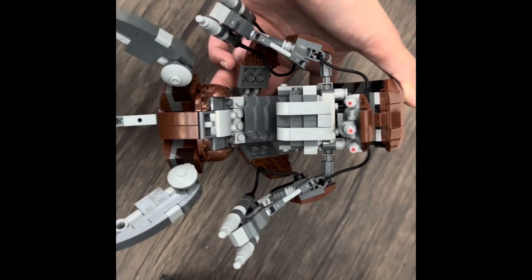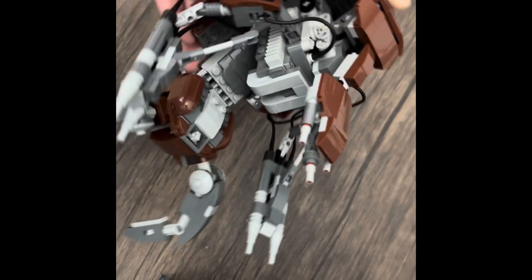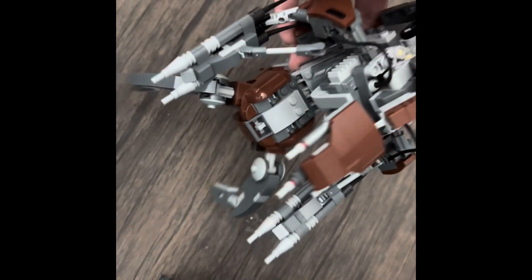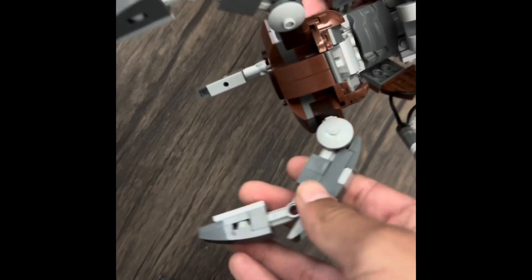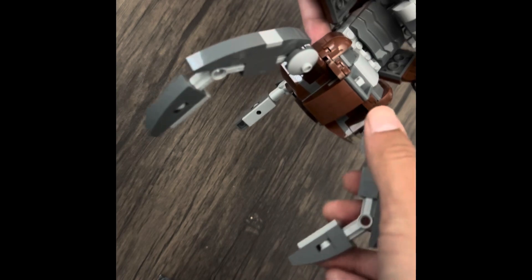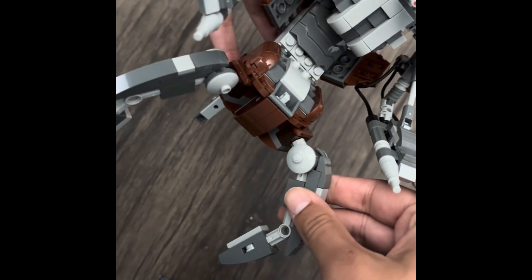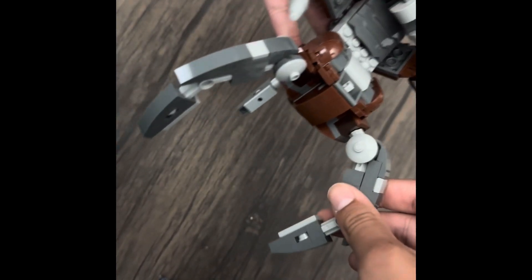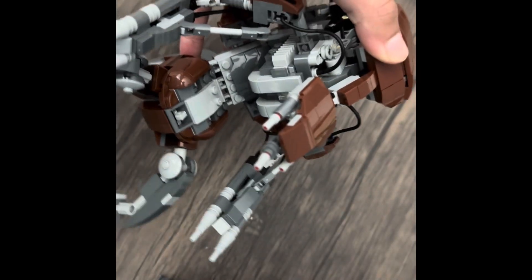Here is the Droidica buildable build. It's not a UCS set or anything. We're going to start off with the legs here — they are not retractable. You can put the Droidica in the rolling mold, but I'm not going to do it here. As of recording this, I'm going to post it on Saturday. I am sick, so I'm not going to take the time to do it.